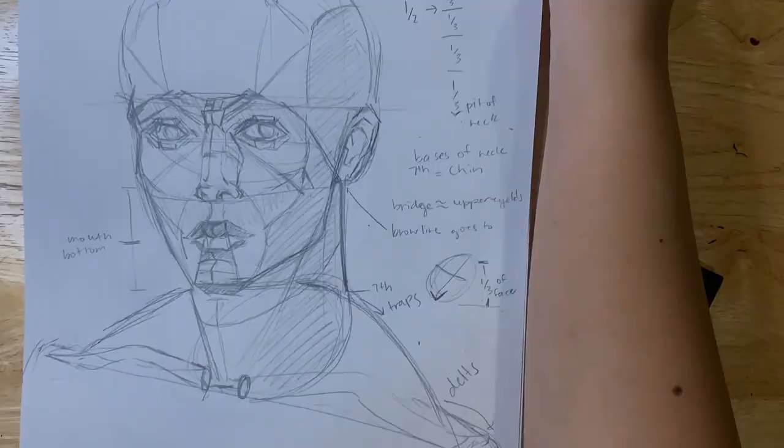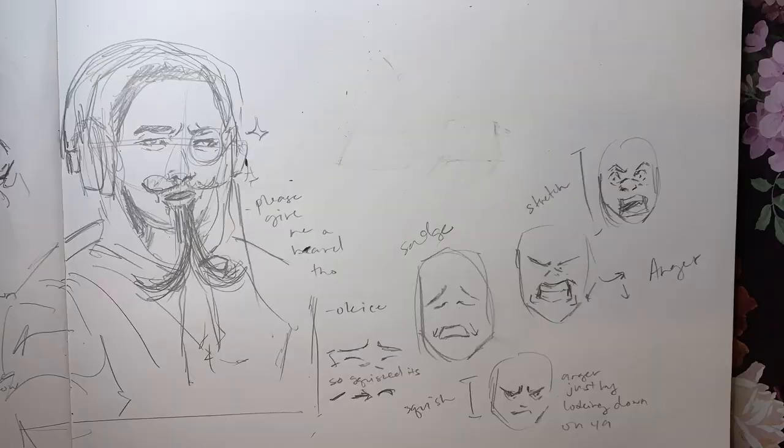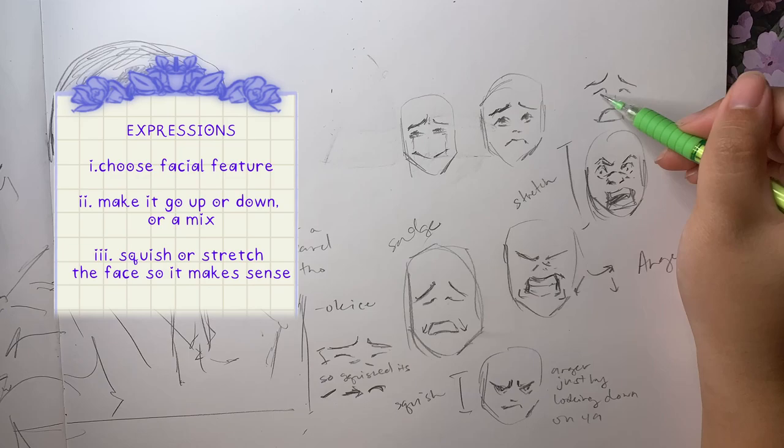Expressions are easier than I thought. You think about the expression and then think about which facial feature you're going to use — eyes, nose, eyebrows. Make it go up or down, repeat on the other side, and bam — emotions.